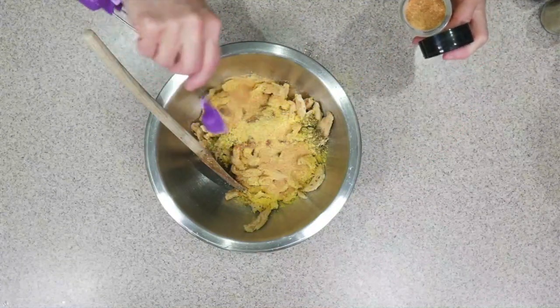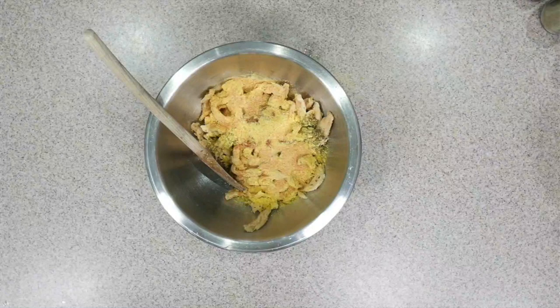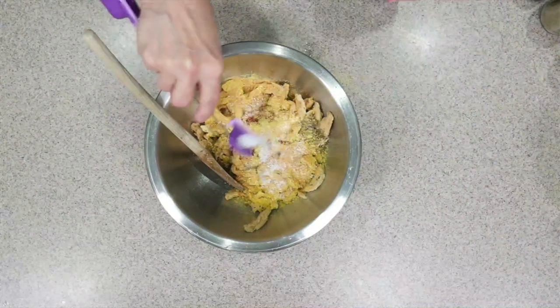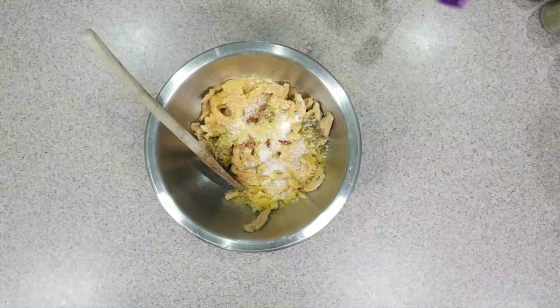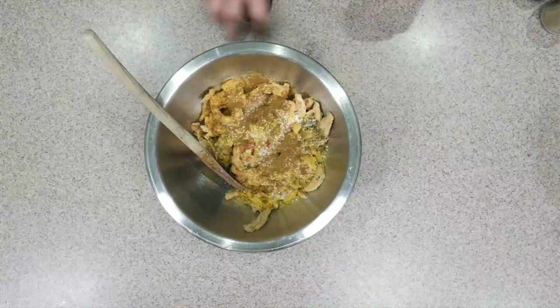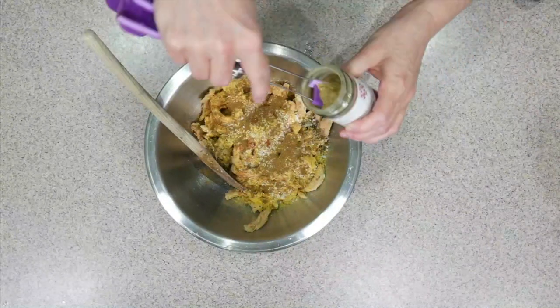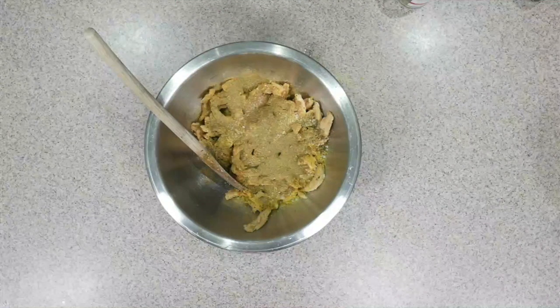We'll use one teaspoon of salt — or a salt substitute if you're on a salt-free diet. Remember, we're adding a lot of peppers so the salt covers the whole dish. Half a teaspoon of cumin, which gives that dark, savory flavor you find in Indian and Mexican foods — it adds a meatier flavor. Then half a teaspoon of jalapeño powder, which adds a greener, wonderful aroma.